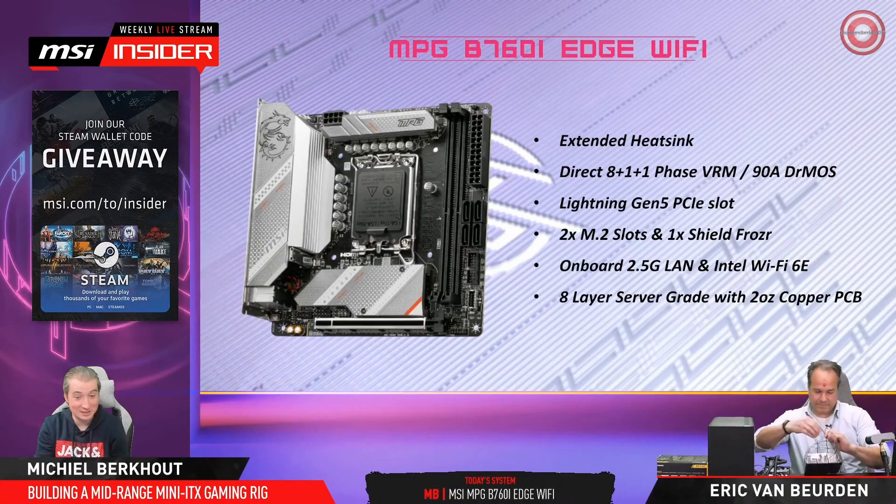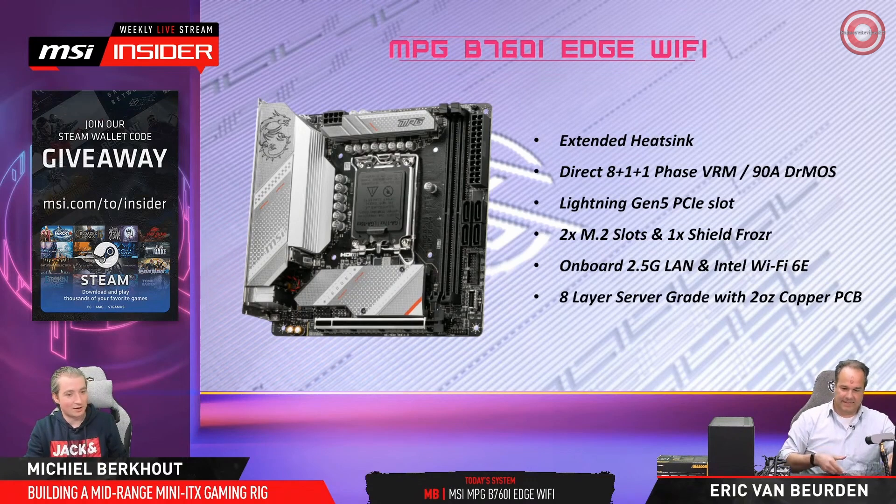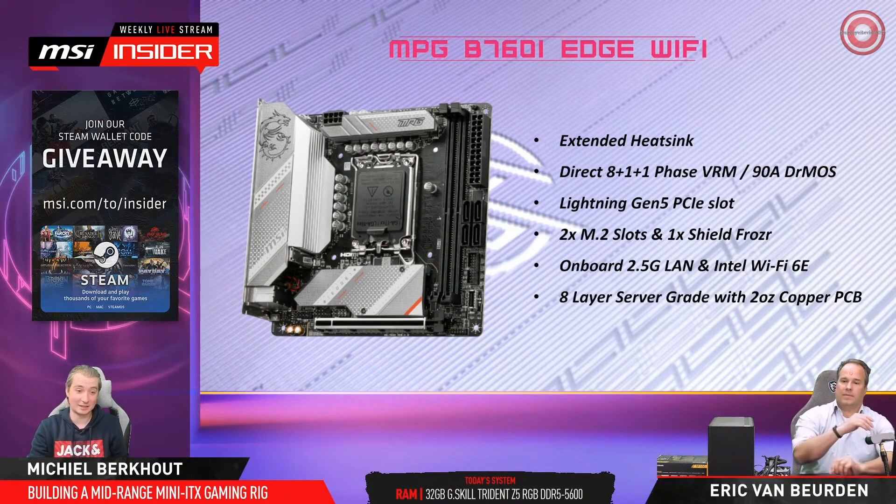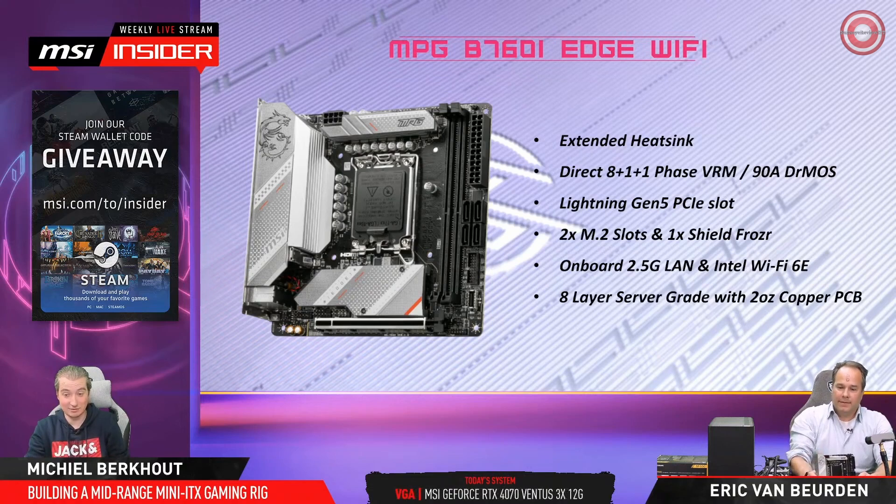It's, of course, a mini-ITX motherboard. Basically, it will fit other cases as well, like most micro-ATX, ATX, and even extended ATX cases. They use the same screw holes, so you can fit an ITX board in there. I have no idea why you would want that — usually you would go for an ITX case.